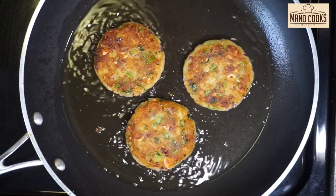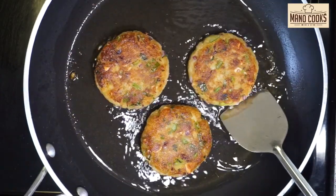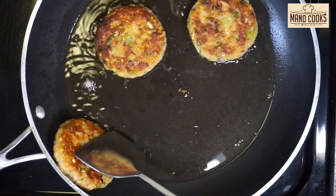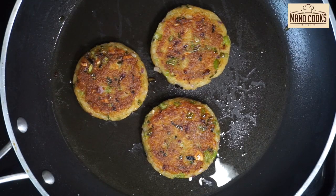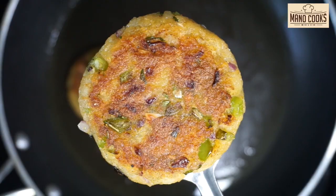One side has to get cooked until golden color before we turn to the next side. Then flip and cook the other side the same way for three minutes or until golden. After that, turn it once again and cook the first side for two more minutes, depending on how crunchy or crispy you want it to be. Then flip the other side again and cook the same way.